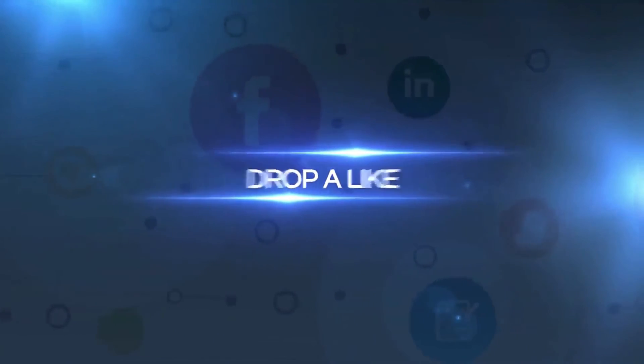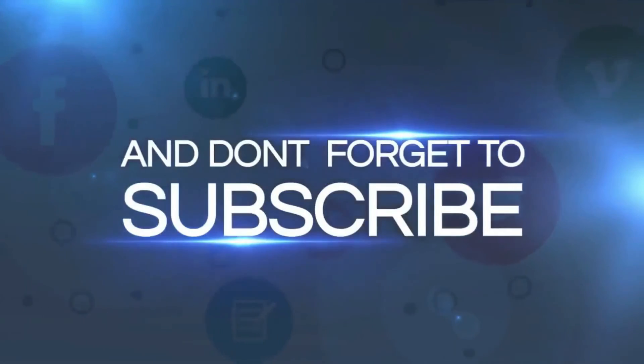Drop a like, leave a comment, and don't forget to subscribe.